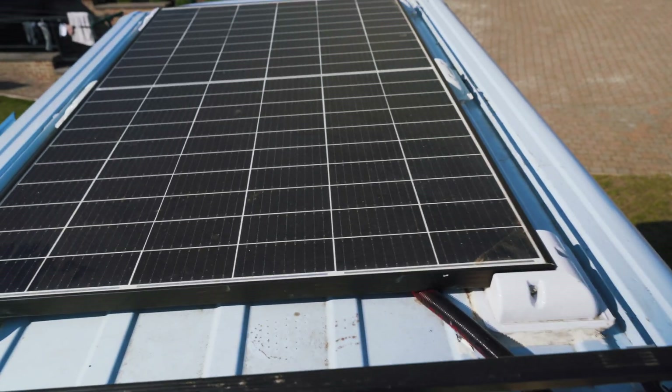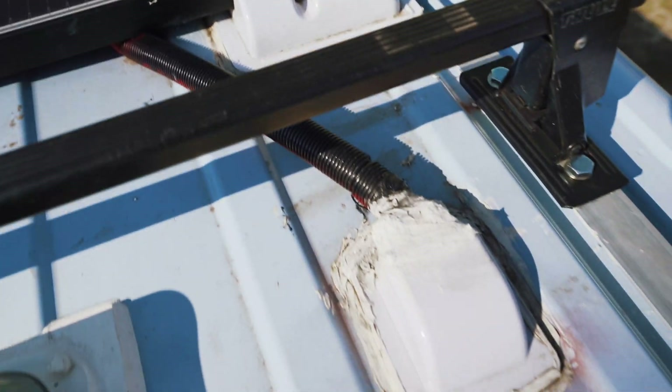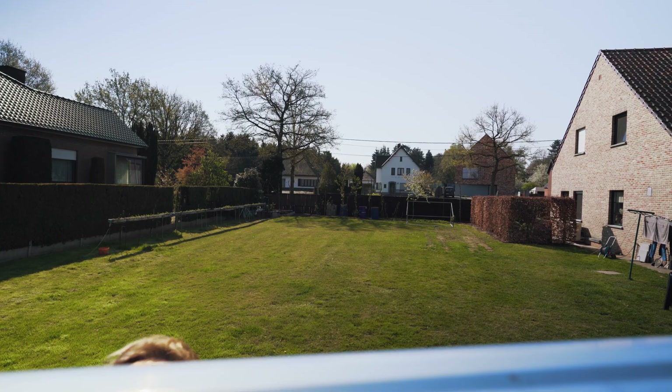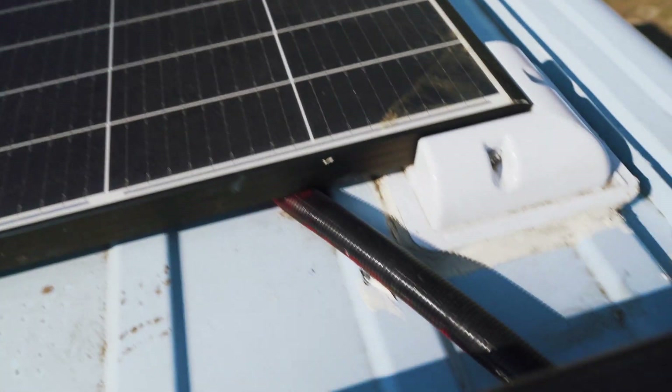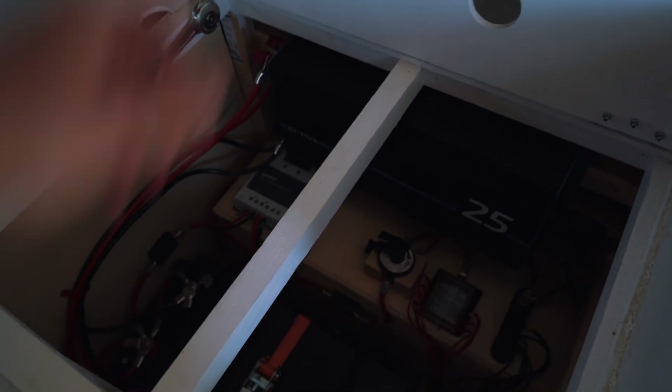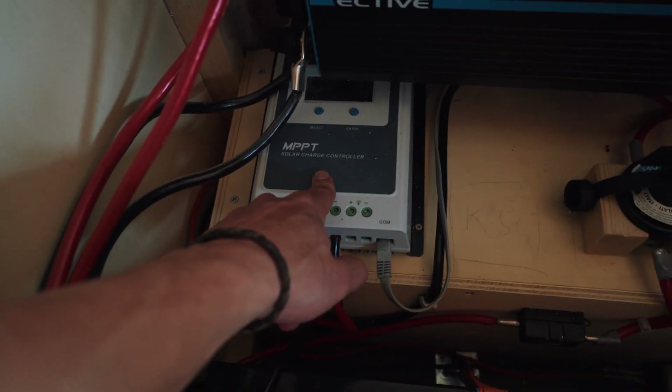From the panel, we have cables running all the way through here. These go through the roof, come out here, run all the way through, and come out into the brain of the electric system. Our solar cables run through here all the way into our MPPT charge controller.